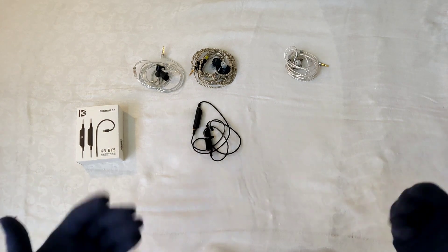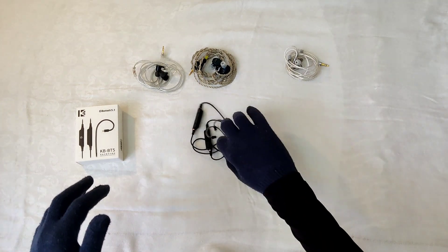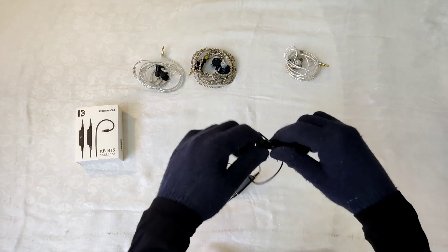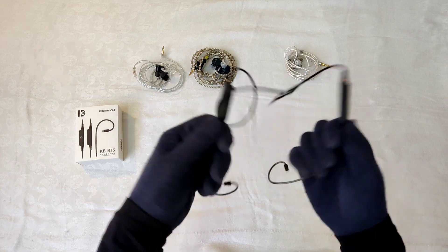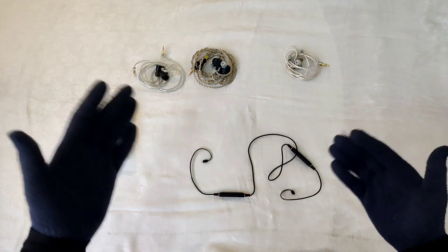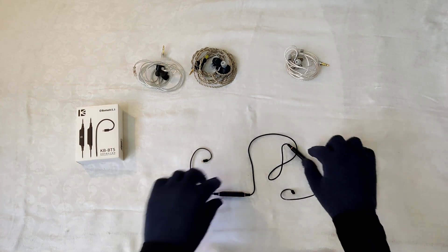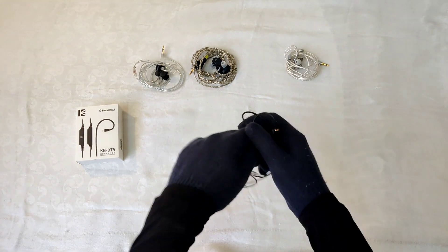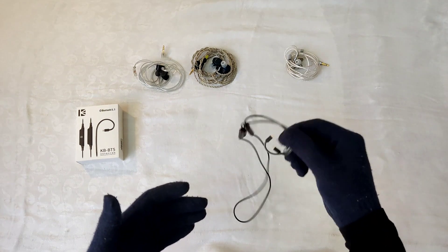Before I start the review, I just want to talk about the fit, comfort, and build quality of the KB-Ear BT5. The build quality is very plasticky — as you can see, there are these two dongles and they do feel cheap. But the price of this dongle is around $16–$20, so you shouldn't expect much at this price point. The size is quite compact, you can pocket it very easily, and the ear hooks are very soft so you won't have any issues there.